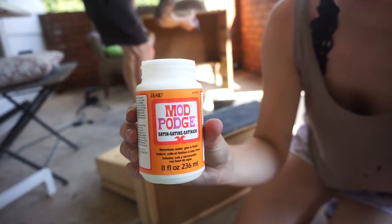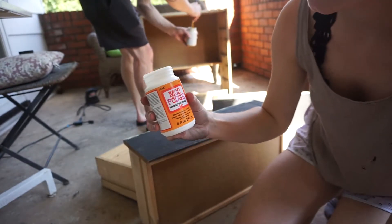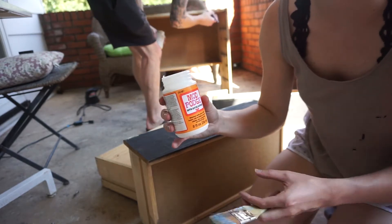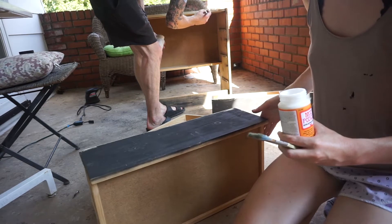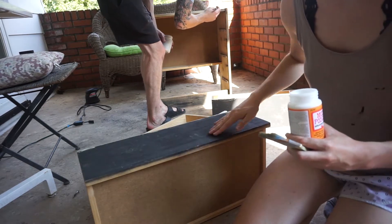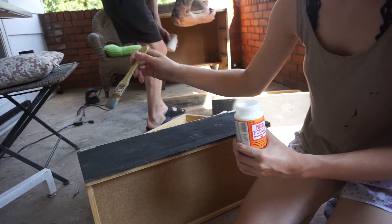In order to decoupage you do have to buy Mod Podge. I bought mine in a satin finish — you can get it glossy or matte, but I figured satin would look nice for the drawer fronts. Make sure the front of the drawer is clean, then go over it and almost paint it with the Mod Podge.